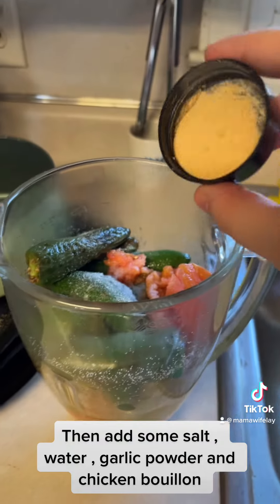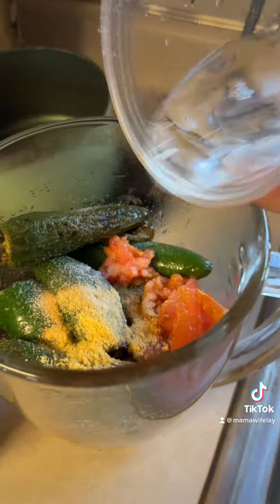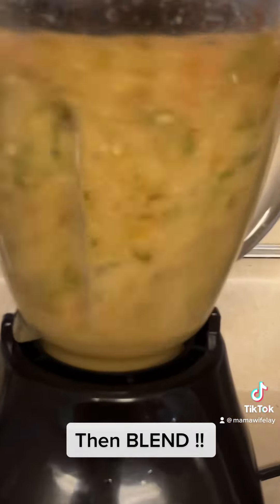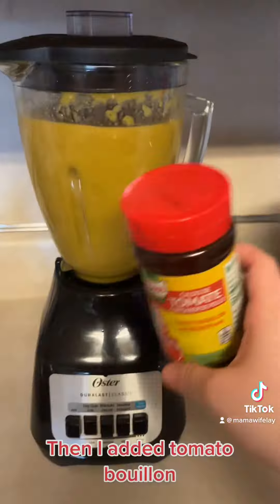Once they look like this, add them to your blender. Then add some salt, water, garlic powder, and chicken bouillon. Then blend.